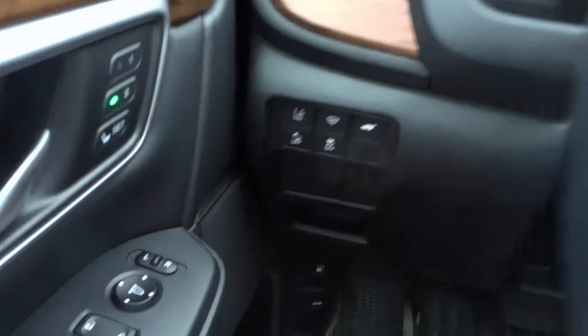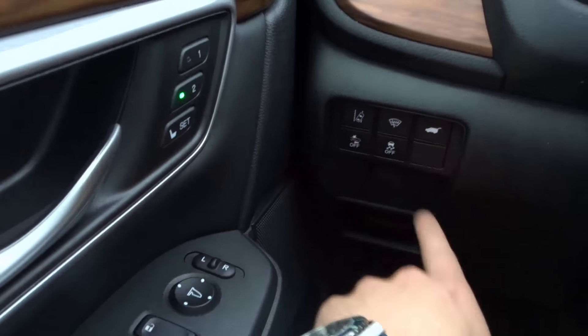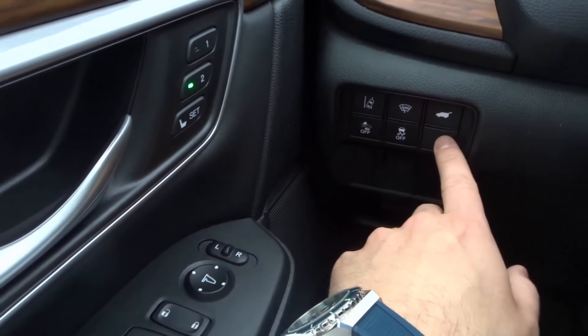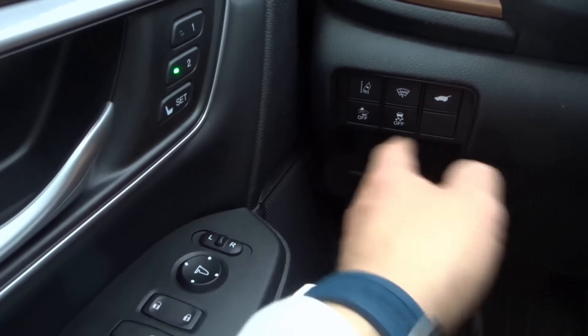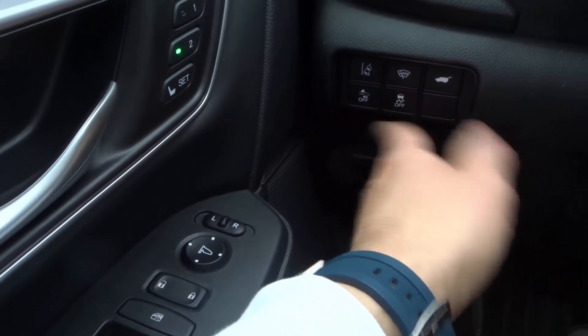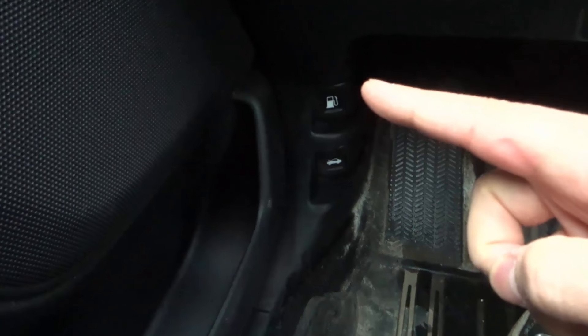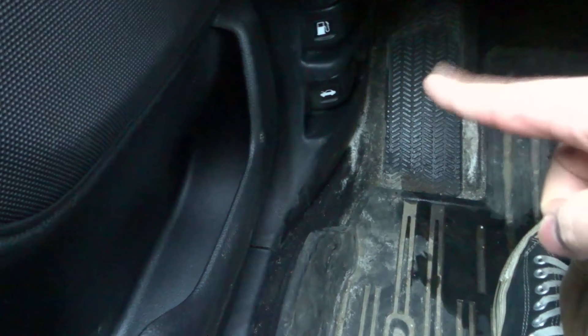Going lower on the left side, we have a whole bunch of buttons. These buttons are specific to this car, but it all depends on the car — you're probably going to have some buttons here, just not these exact ones. Moving further down, we have a lever for the gas cap and a lever for the hood. We also have a pedal here that does nothing — it's just there so you can rest your foot on it.